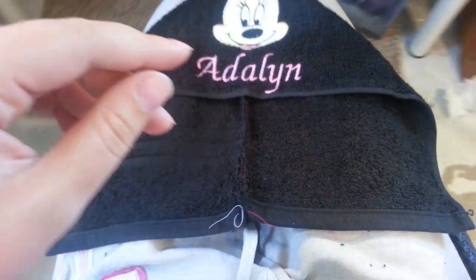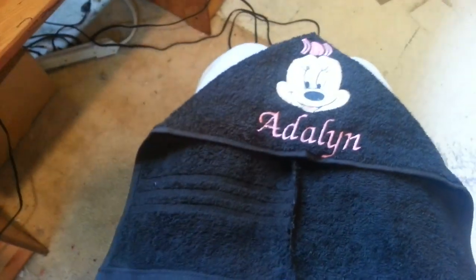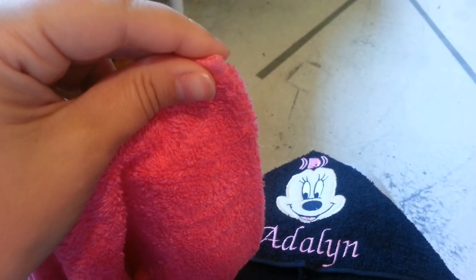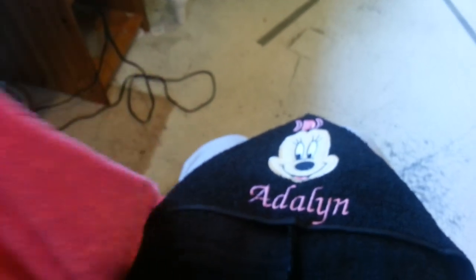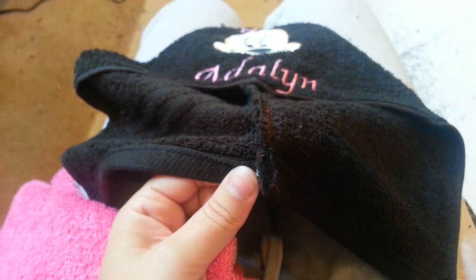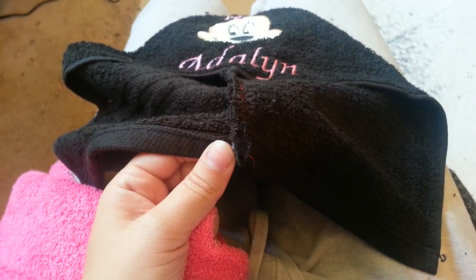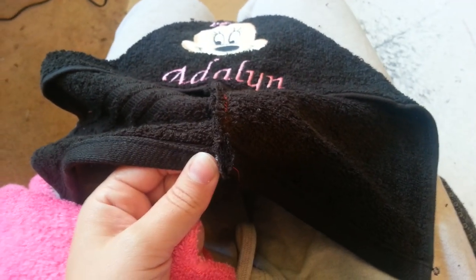So then this is the part where you take your bath towel and you find the middle of your bath towel, which is pretty easy on these — it's right here, the middle of the long side of your bath towel. And then you match it up to the middle of your hood, and you run a stitch across connecting the two. So let me do that and I'll be right back.